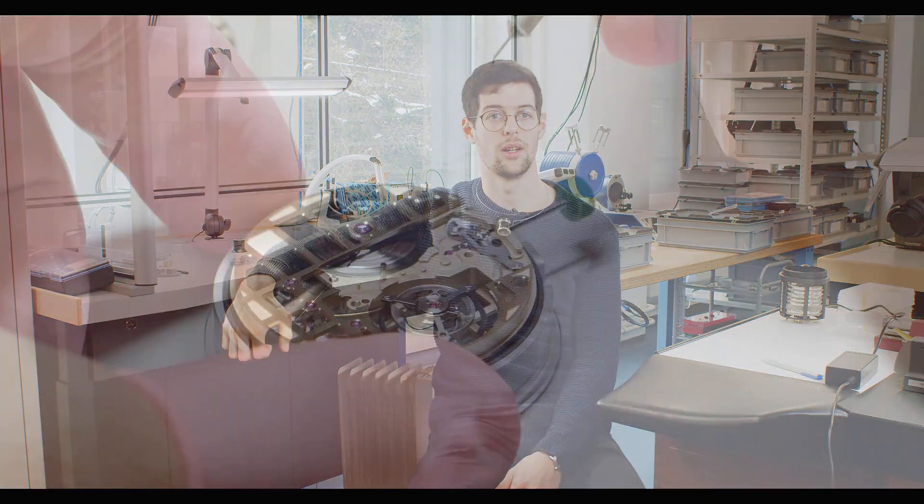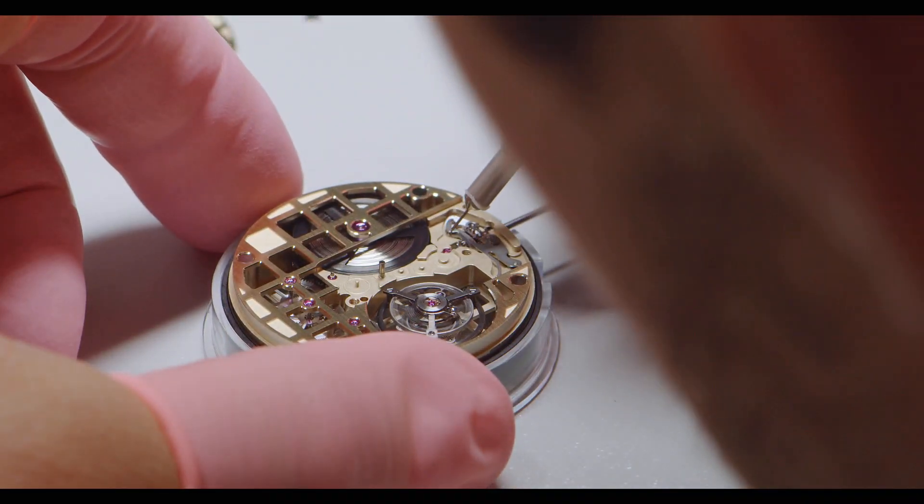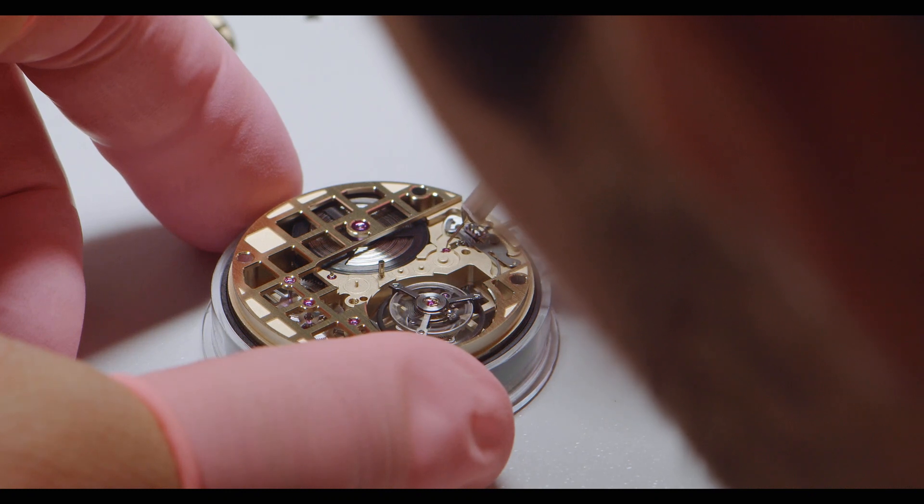We assembled the first movement some days ago. It's now on the test machine and we are now over 120 hours of power reserve, and that's very great. This means that you will receive watches with over 120 hours of power reserve.